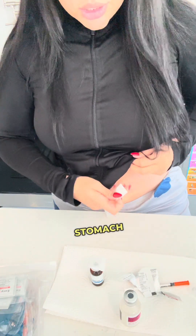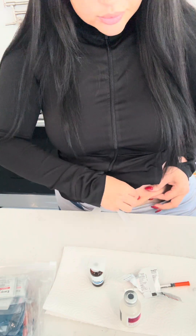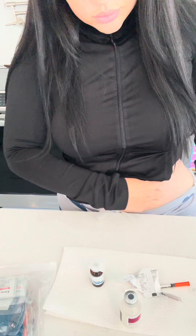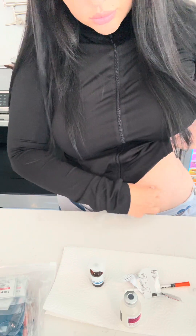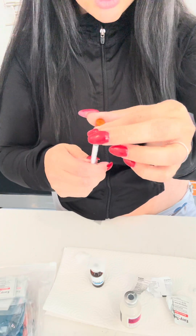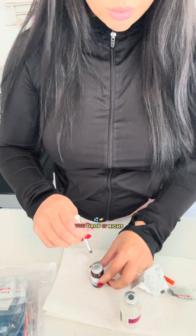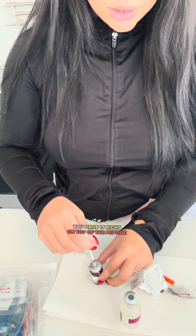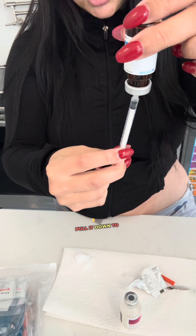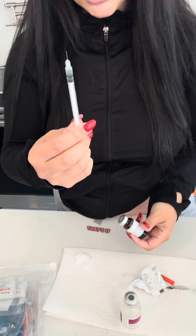Then you're going to grab your stomach and clean the area where you're going to inject. Grab the insulin syringe, drop it right on top of the peptide — any peptide, any GLP-1. Put it in, flip it, and pull it down to the number. That's it.